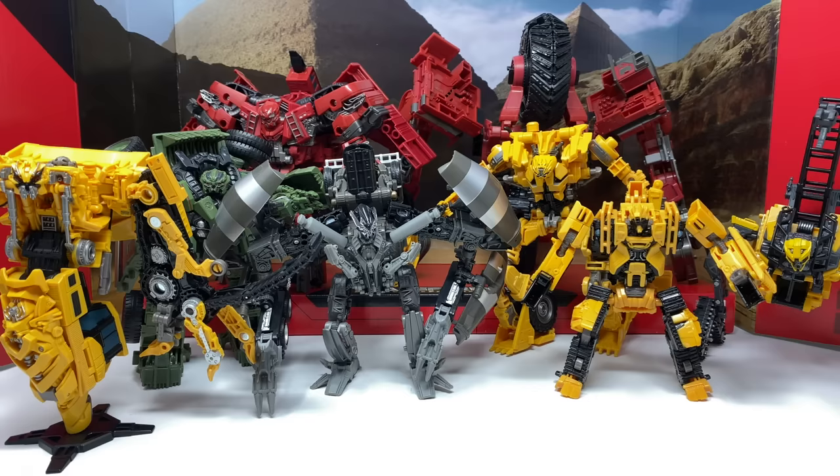In terms of the actual Devastator Gestalt, I believe the Devastator itself looks better than the standard version, but the individual Constructicons themselves are no different. I really do hope you enjoyed my comparison review. If you did, please let me know down in the comments. If you have any questions regarding this set, please don't hesitate to contact me in the comments and I'll try my best to answer them. Thank you all for watching, and until my next review, I'll see you then.